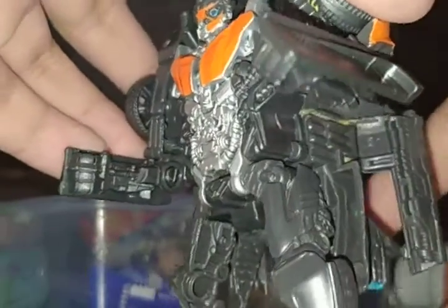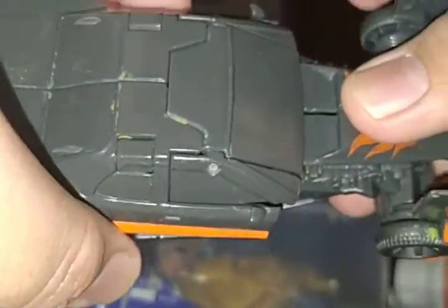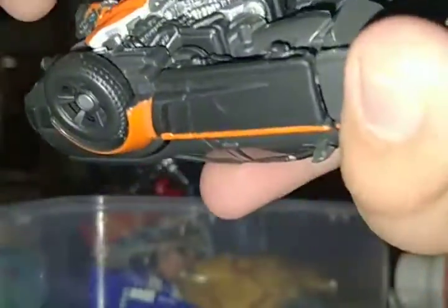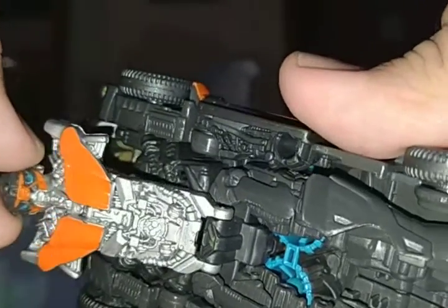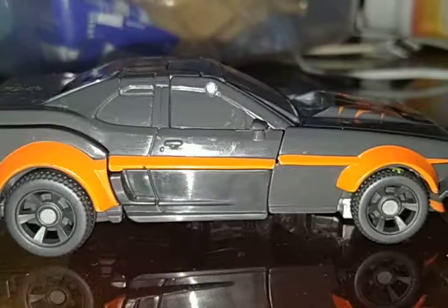Now I'm going to transform Lockdown into car mode. You need the little arms like this, and also put these things underneath. Push the little wing thing, and the legs fold partly — click like that. Put the legs to the front of the truck. Here's the car mode — it looks like a Lamborghini, just like Lockdown.